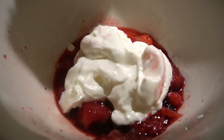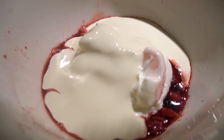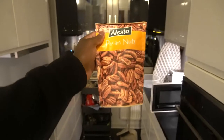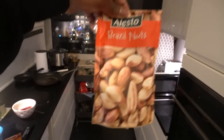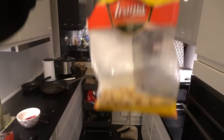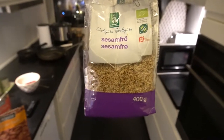Cream, pecans, Brazilian nuts, macadamia nuts, and sesame seeds.